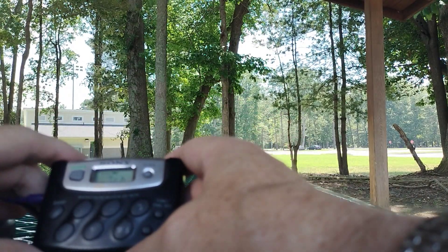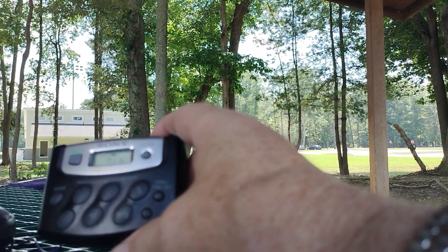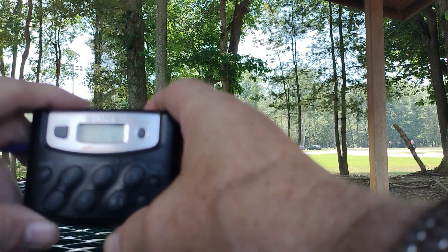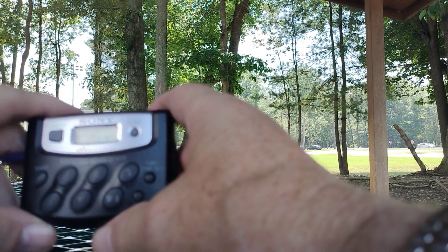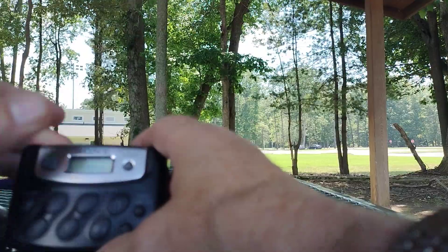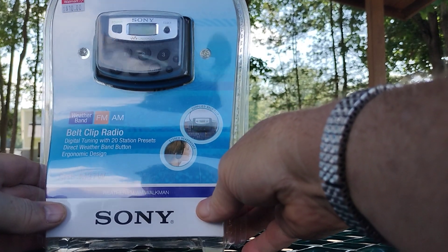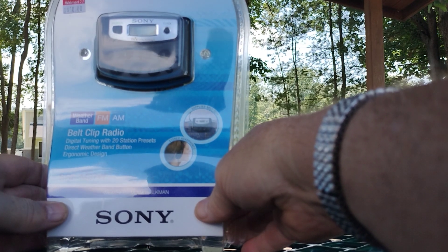It's a great radio. I got it for $10 each time. Online they're selling these in the range of $50. It also has a clock you can set as well. But don't pay that — don't pay more than $15 for one of these things; it's remarkable. Maybe $20 if you really want it, but I wouldn't pay a cent over $20. This is the Sony Walkman Belt Clip Radio, model SRF-M37W, weather AM-FM Walkman. Have a nice day.